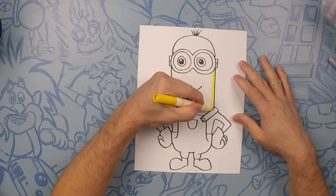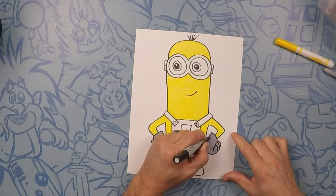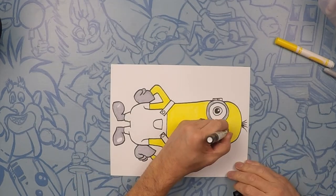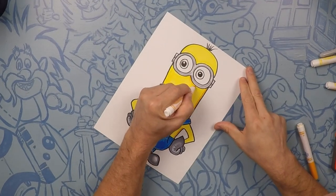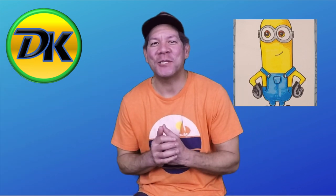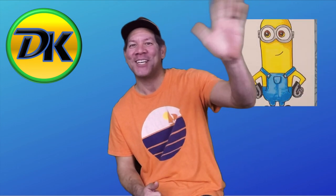That's Kevin — let's color him. Post your pictures in the comments below, we love to see them. And don't forget to subscribe while you're there so you can draw more with us next time on Draw Kids. Bye!